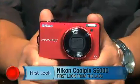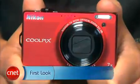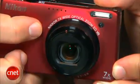Hi, I'm Josh Goldman, senior editor for Senior Reviews, and this is a look at the Nikon Coolpix S6000. It's a 14 megapixel compact featuring a 28 millimeter equivalent wide-angle lens with a 7x zoom. That gives you just a little extra shooting flexibility whether you're trying to capture landscapes, group photos, or get a little closer to your subject.